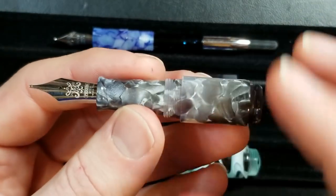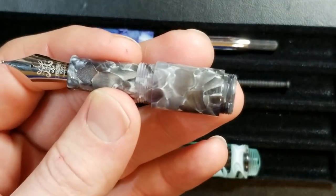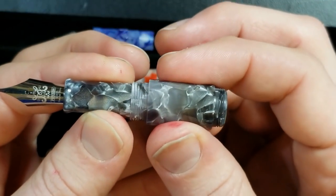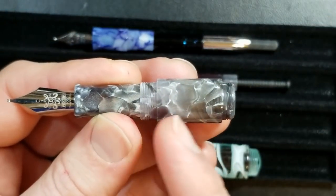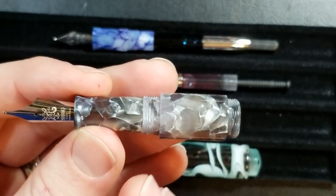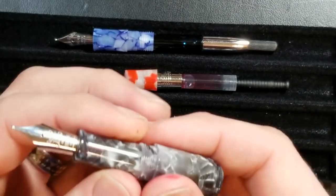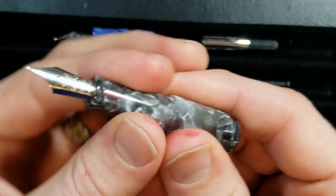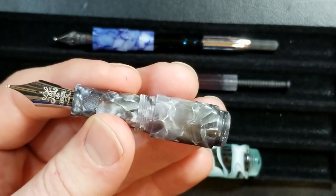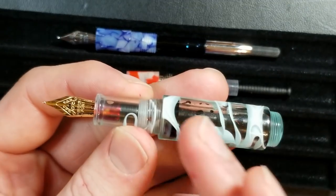The PenBBS 471 and Moonman Wankai are strictly eyedropper pens. With the PenBBS, most of the pen is really the cap. You put ink directly into the barrel — unscrew the section and eyedropper it in. I did not put any silicone grease on this pen; it comes with a very nice O-ring and there's a lot of tension when unscrewing, so it works very nicely with no leakage issues.